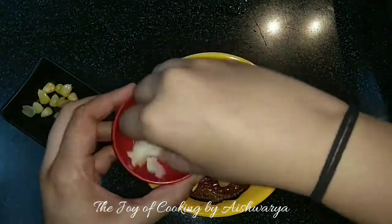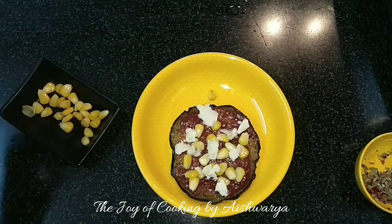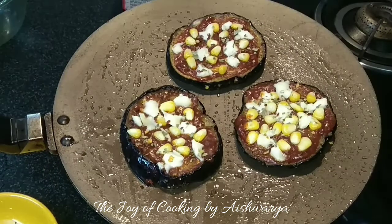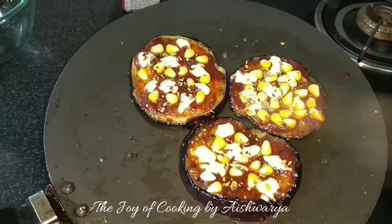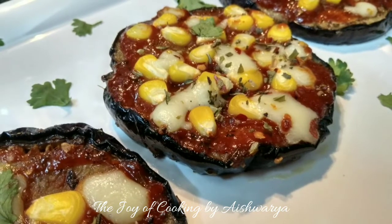Then put some mozzarella cheese, and top it with some mixed herbs. Again put it on the hot tawa and grill them till they become nice golden brown in colour and the cheese has melted. This is how our mini eggplant pizzas are ready.